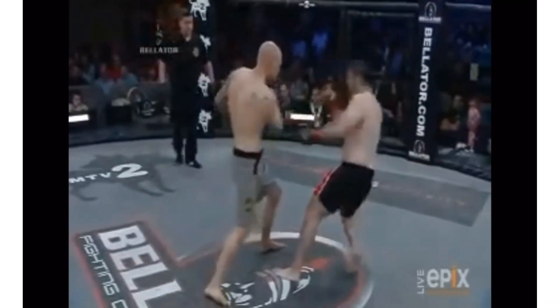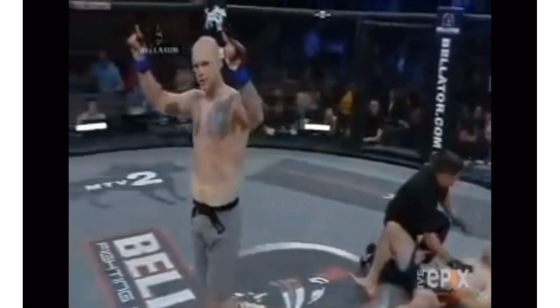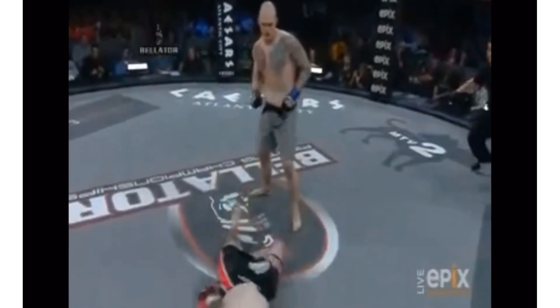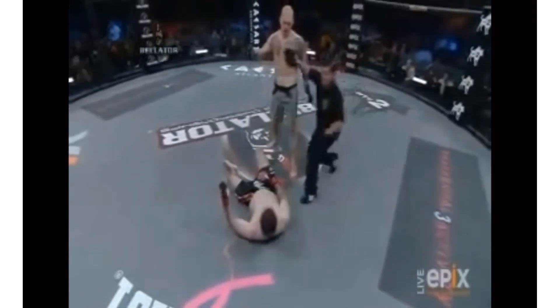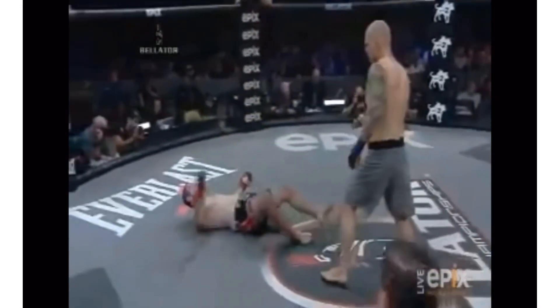Caught him coming in and dropping his head — bang — uppercut right on the chin. You see Tim Carpenter ready to pounce if he had to, but he didn't jump in. A beautiful shot right on the chin, Cantaldi drops. He just falls like a tree, clearly out, does not know where he is.